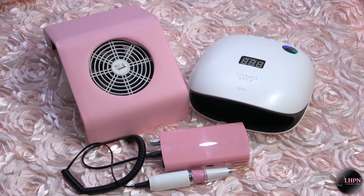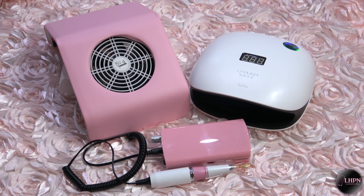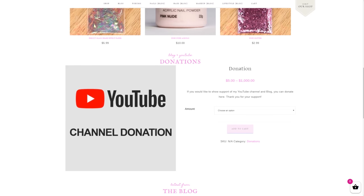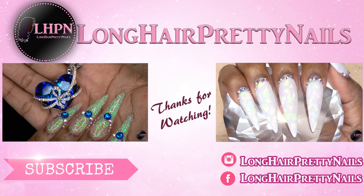These are the items that I got from GearBest.com — I will leave a link down below to all of the items mentioned in this video. Head over to longcareprettynails.com and check out the shop. Thank you guys for watching, don't forget to like, comment, and subscribe, and I will talk to you in my next one.